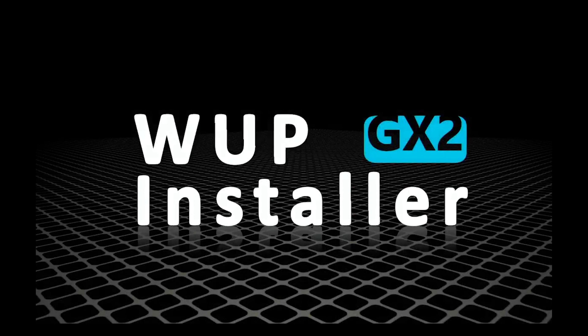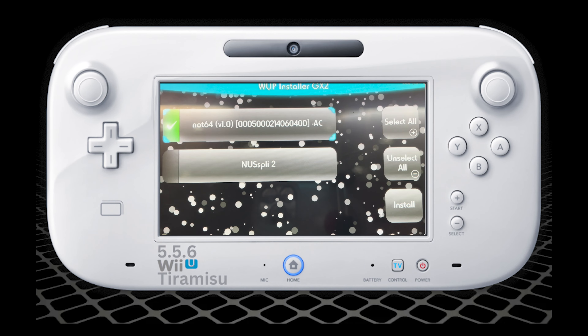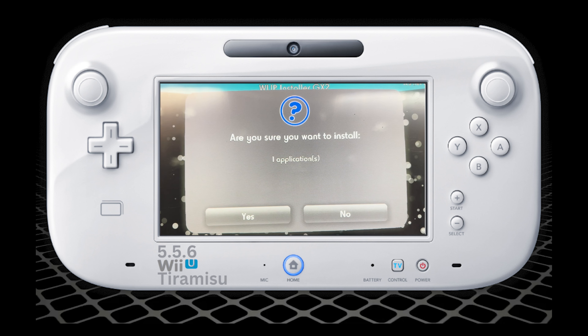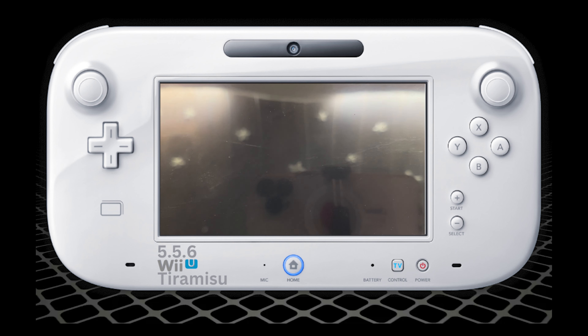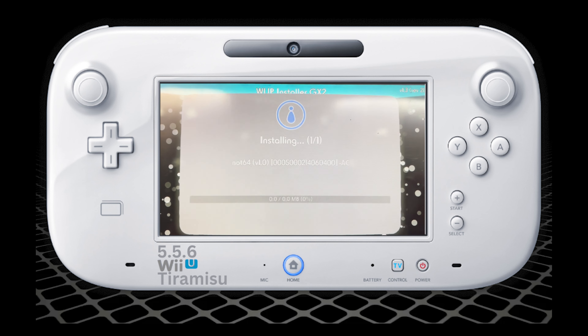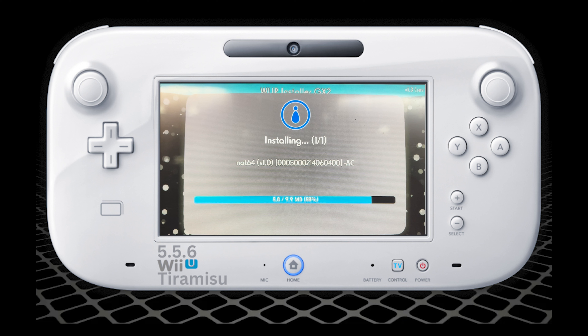Click Load, and then you're going to want to head to the GamePad where you're going to see Not64 — install that. Click Yes, and it's going to start the install. Nintendo 64 games are really small so you can basically put them all on the SD card. Just wait for it to install — it shouldn't take that long. Once it's finished installing, just press OK.